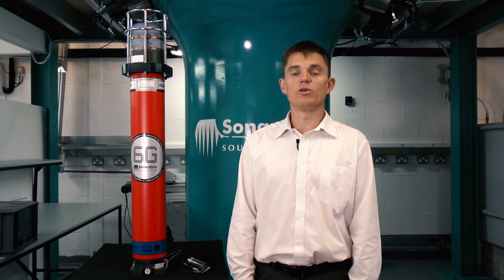If you would benefit from PIES in your next survey or would like more information, please contact our team or visit sonodyne.com. Thanks for watching.